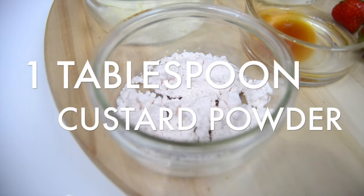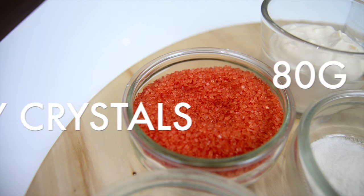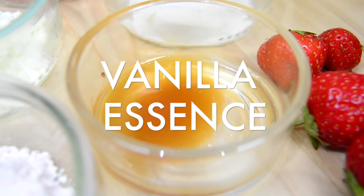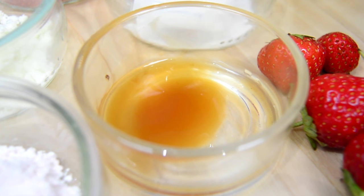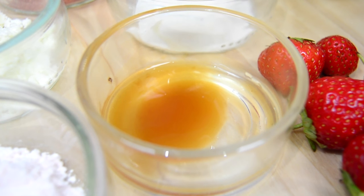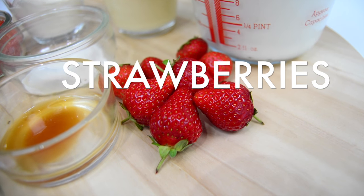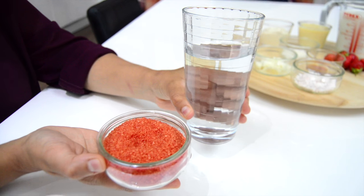You'll also need one teaspoon of faluda powder, one tablespoon of milk powder, one tablespoon of custard powder, 80 grams of jelly crystals — I've got strawberry flavor here — and for flavoring I've got vanilla essence, about a quarter teaspoon, but you can use strawberry, raspberry, or whatever you want. And some strawberries for decoration.